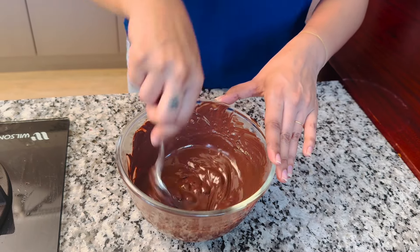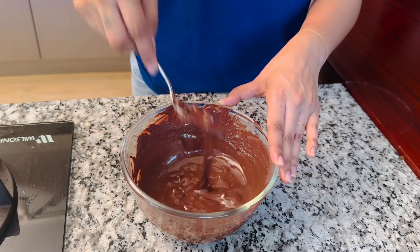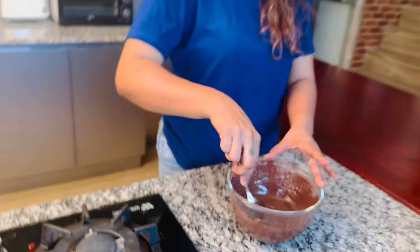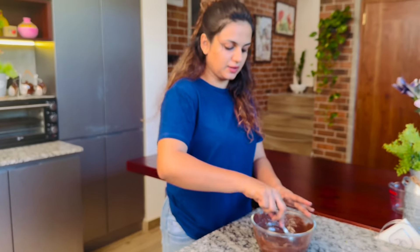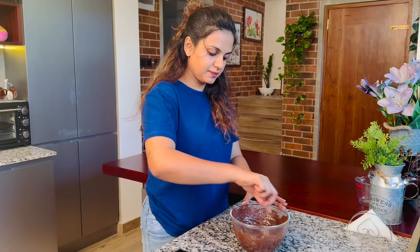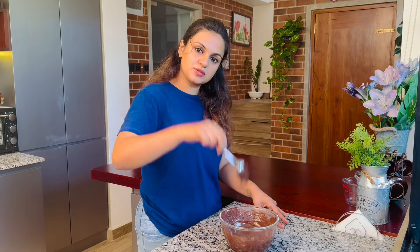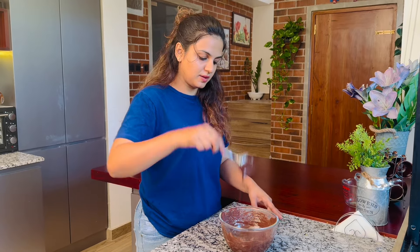When you fill it, make your chocolate. You can add chocolate to the cake and put the chocolate in the pot. Then we will add this to the cake and put the chocolate in the pot.